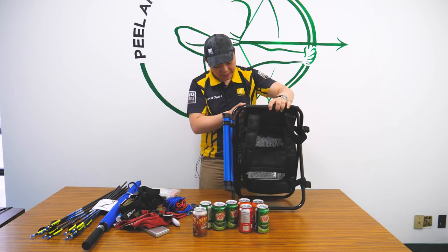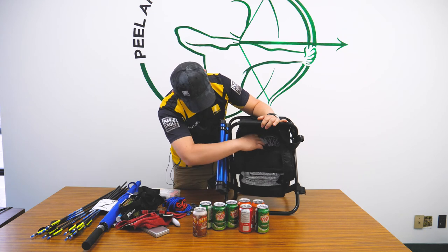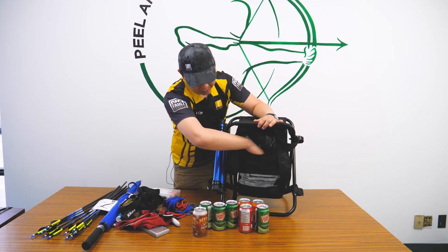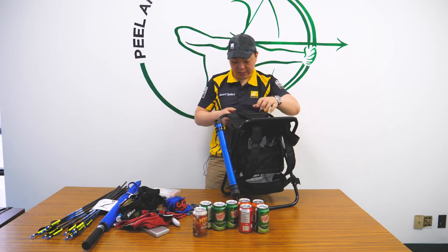The last thing I want to show you is behind the scorecard window there's actually another pocket. Generally that's where you put your pencils, pens, or whatever else you want to put in there — just a neat little pocket. Other than that, it's a pretty nice seat.